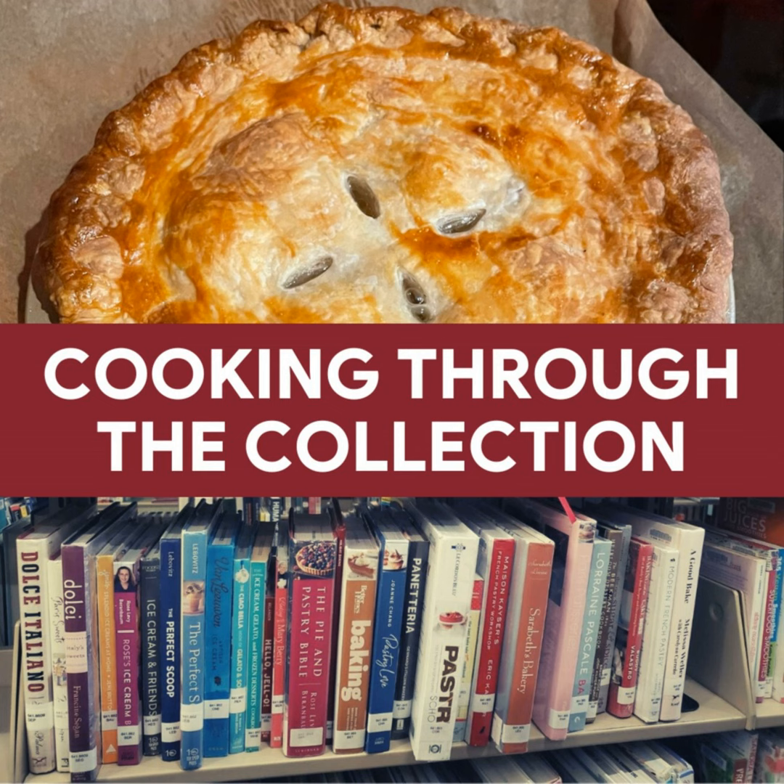I wanted to learn more about calamansi, so I went on to Spruce Eats. Calamansi limes are a native Filipino citrus fruit, believed to be a hybrid of kumquats and mandarin oranges. The bright tart flavor of calamansi limes lends them to being used in a number of ways. Besides being juiced and going into beverages — that's what I need to look up for the extra juice — the sliced fruits are also frequently served alongside spicy and savory dishes, where the juice is squeezed over curries, noodle dishes, meats, seafoods, and soups. So it definitely makes sense to put it into the marinade.